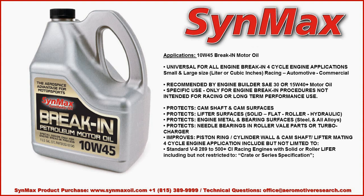The applications of the break-in motor oil are universal for all engine break-in needs — from four-cycle engine applications, large or small, in all cubic inches — recommended by the engine builder for an SAE 15W40 motor oil. In specific use, it's only for break-in engine procedures, not intended for racing or long-term performance.